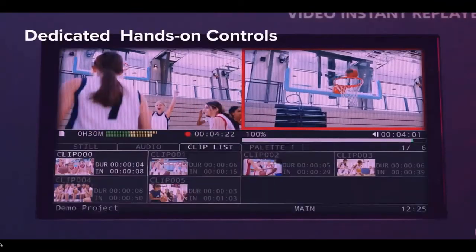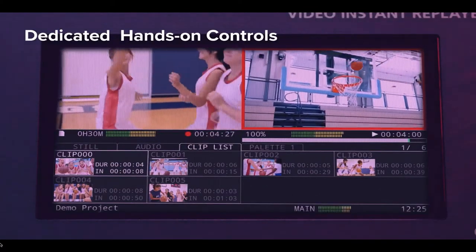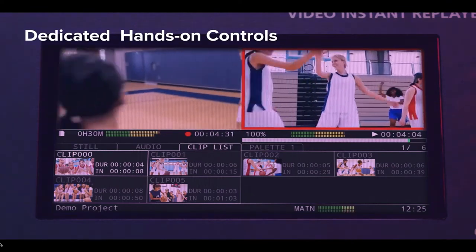View full-resolution video, manage recording, playback and cues on the built-in screen, making it easier than ever for a single operator to do instant playback while switching video.